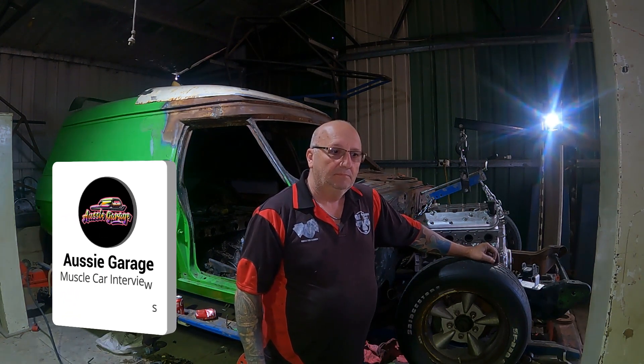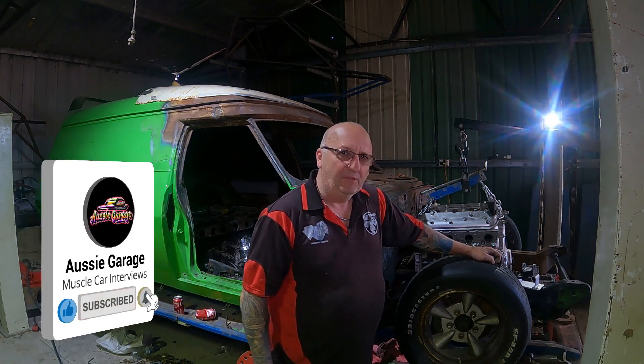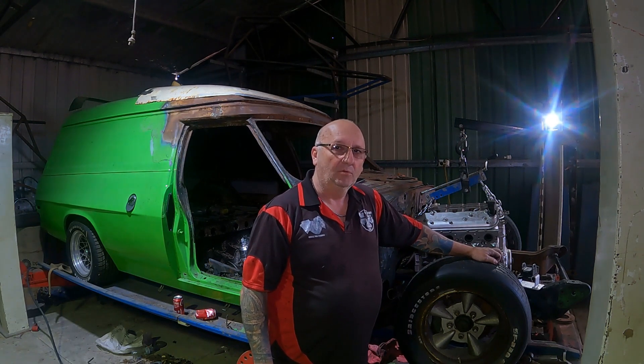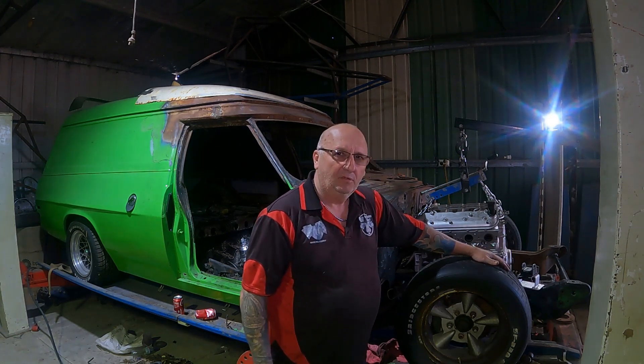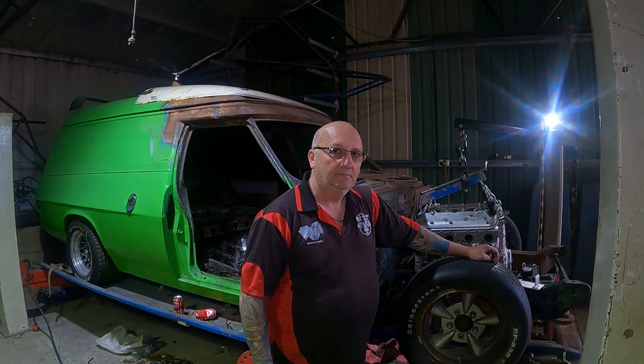And then what's the next step after that? I think the next step then is working on the firewall for the changeover to the VF. Cool. Firewall. And floor pan. And then the body comes off. And then we can finish the chassis and start working on the body.